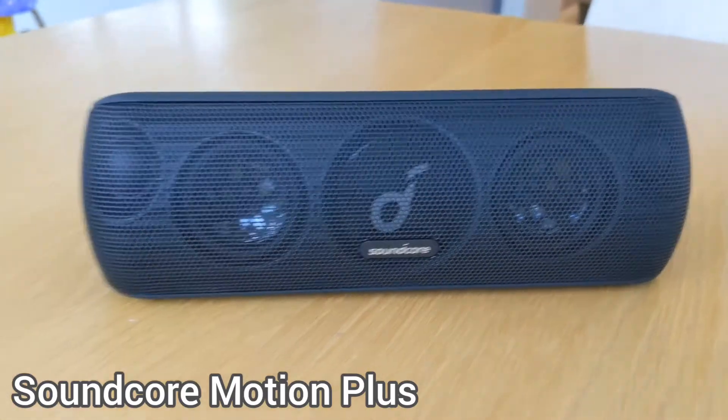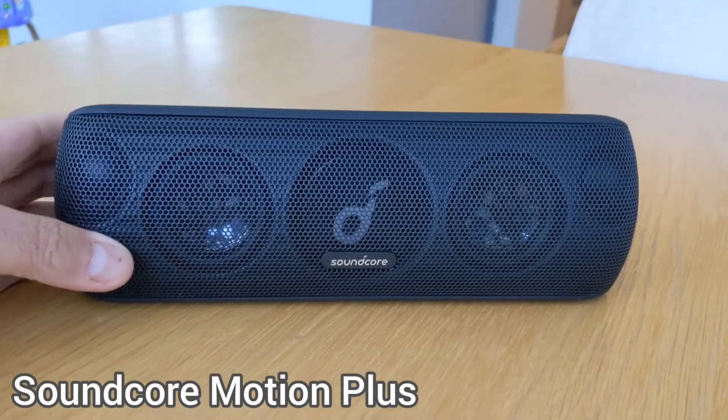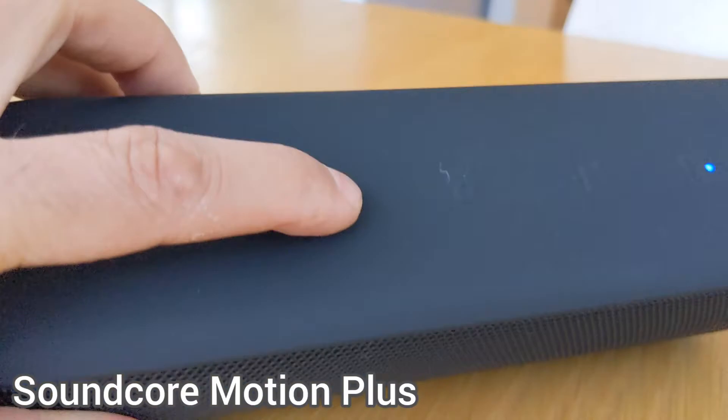Let's play it and see how it sounds — putting the volume up.